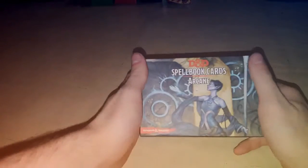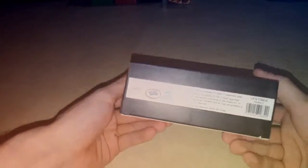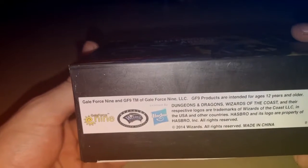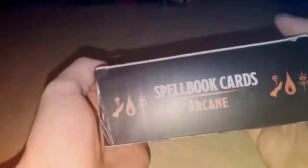My camera is all set. So, D&D Spellbook Cards, Arcane Set, Dungeons and Dragons, done by Galeforce9 — Galeforce9 trademark — intended for 12 years and older, but it is licensed by Wizards of the Coast so they are able to sell it.